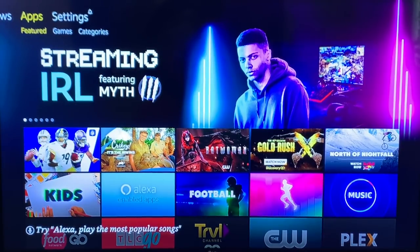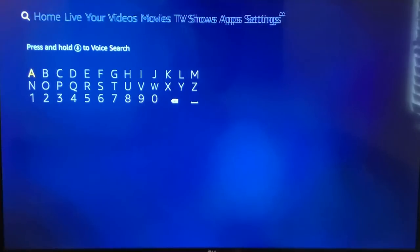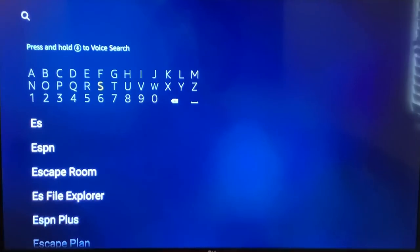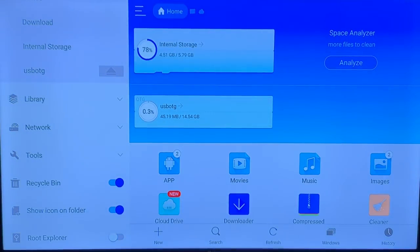The first thing you're going to want to do is make sure you have a program called ES Explorer. All you need to do to get that is go over to the search hourglass and type in 'ES File Explorer.' It looks just like this — it's easy to download, just click on it and do the download. A lot of you already have this if you've watched some of our previous videos. Once you open ES Explorer, it will look just like this.